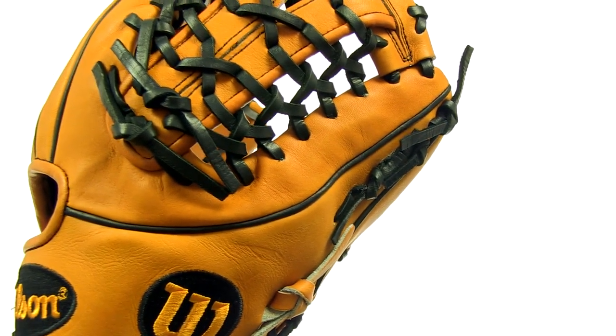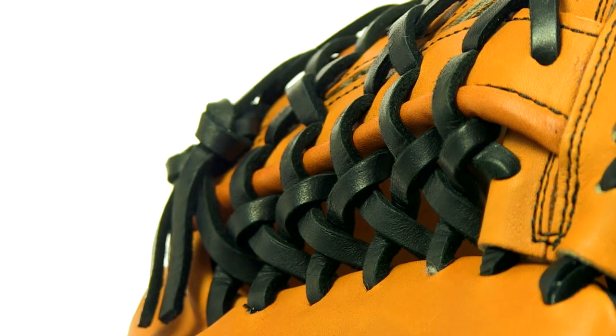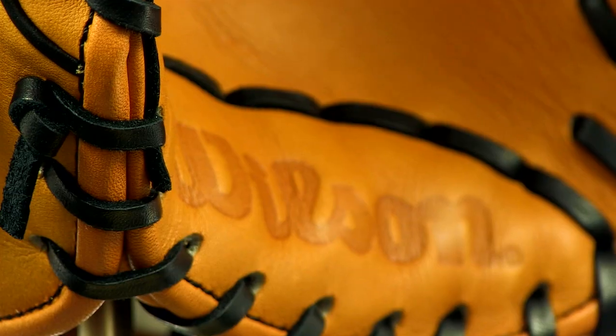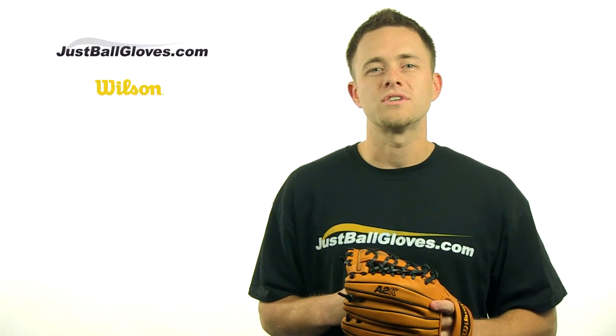This Wilson A2K model is an ideal glove for both pitchers and infielders, and its eye-popping color scheme is pretty easy to notice also. You can find this finely crafted unique glove at JustBallGloves.com — see ya!